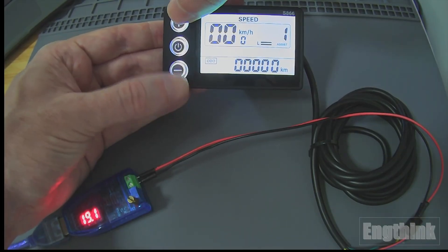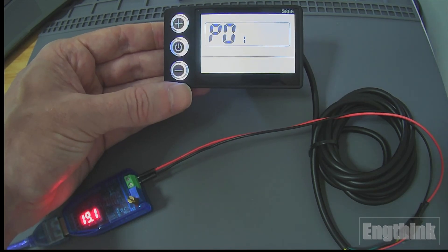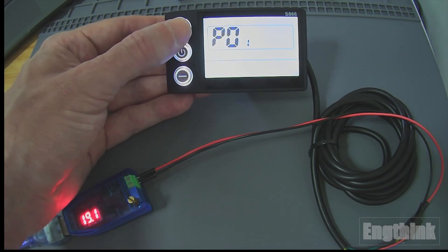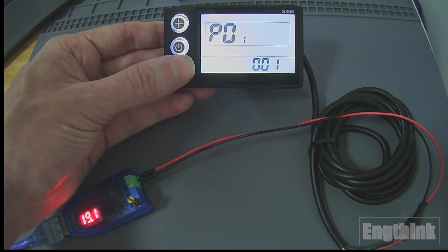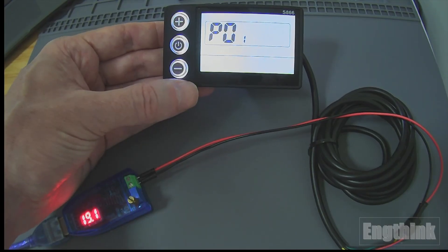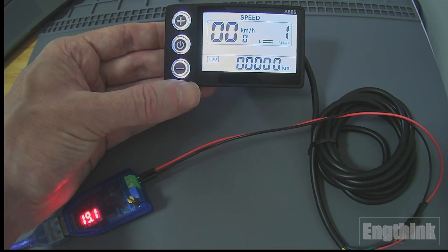To recap: pressing the two plus and minus buttons together takes us to the parameters. Then we can change settings — for example, this one is the brightness. Once we're done, we can just wait and the display will return to the initial screen after a moment.